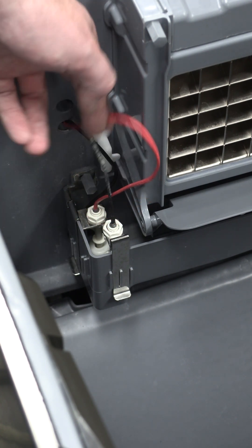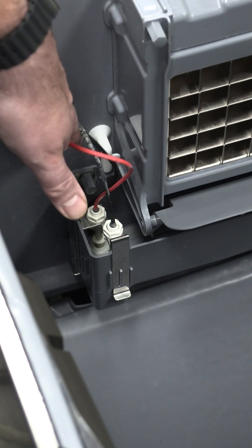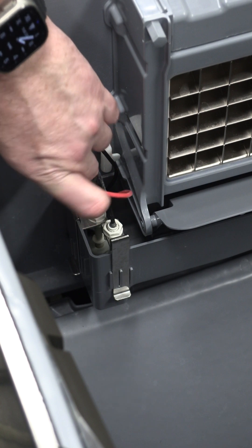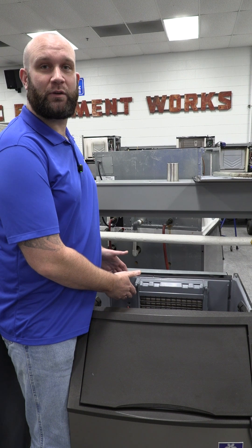The red-wired float switch wires into the two red wires when you pull it through the bulkhead. Normally the machines would have a grommet in each of these holes, but our training unit here, since it gets so much use, does not have the grommets any longer.